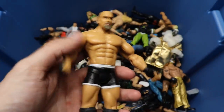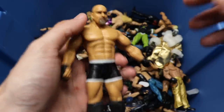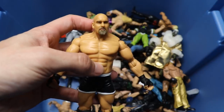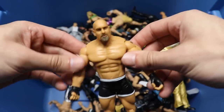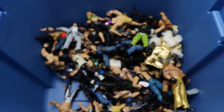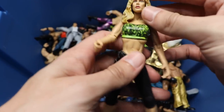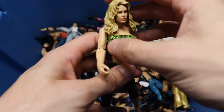We have a Jakks Goldberg. Before Goldberg came back to WWE, this figure used to go for 50 or 60 bucks because people wanted to take the head sculpt and put it on a Mattel body. I doubt you could get that price nowadays, but pretty nice little throwback right there. Oh, we also got a 2000s Jakks Torrie Wilson figure - pretty solid, got the camo across the chest, black pants, black heels.